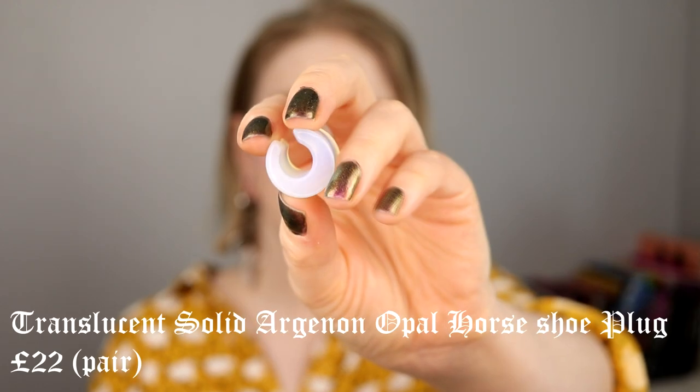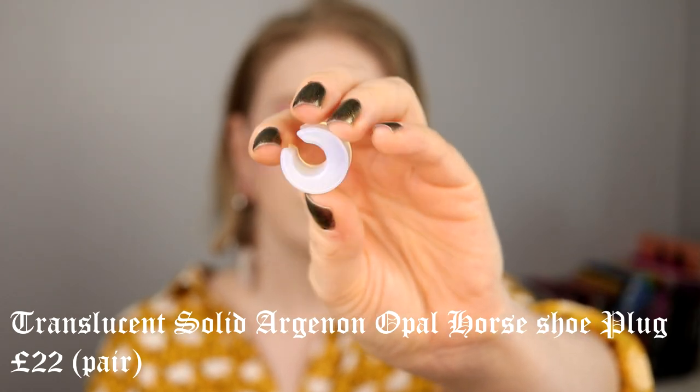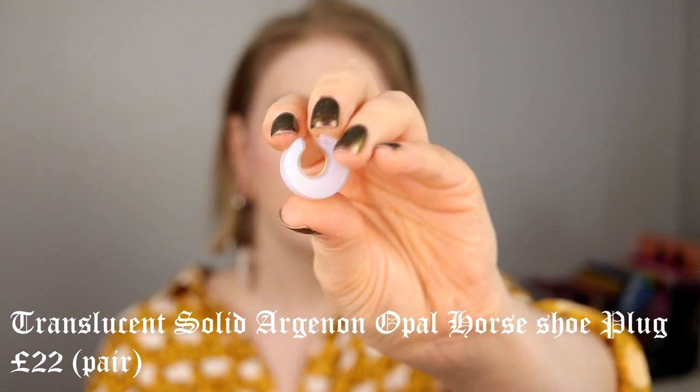These next ones I love. I think they're called horseshoe plugs? They are not closed the whole way around, as you can see, but I don't think it looks strange. They are so comfortable to have in and they look a little bit different and cooler. I really love these — I've worn them a lot. I'm thinking about ordering more in a different color. It's like a normal plug with a little bit of extra; it's not a tunnel.